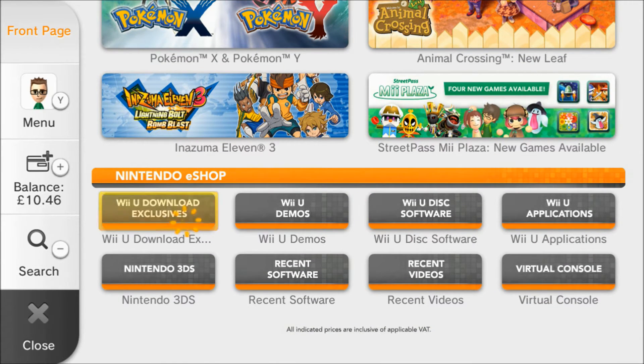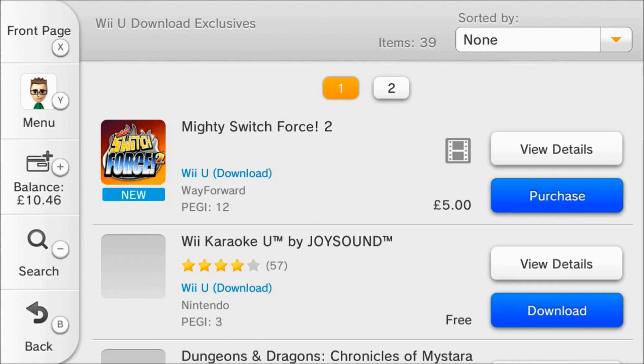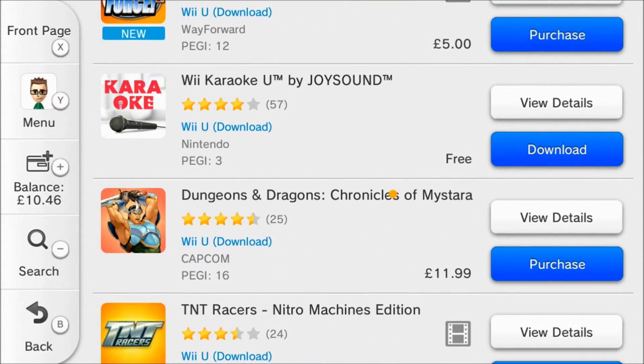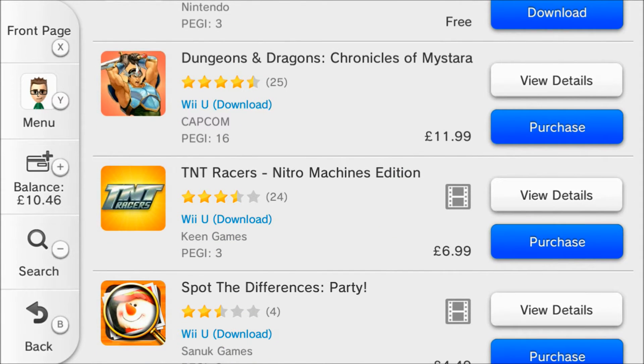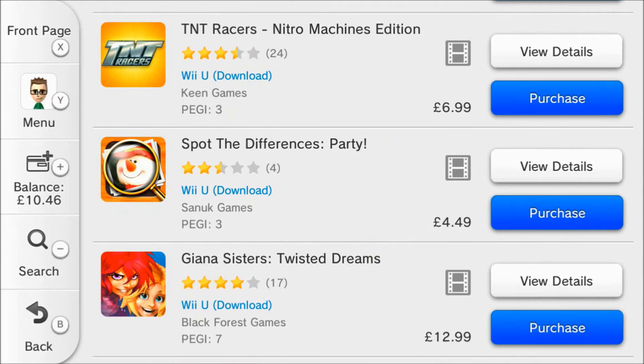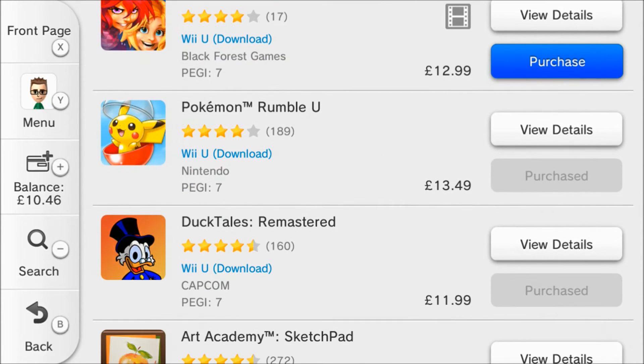We'll have a look at the Wii U downloads quickly. Mighty Switch Force, Karaoke U, Dungeons and Dragons is fairly recent, and then I showed you a lot of this last week — TNT Racers, Guiana Sisters, Pokémon Rumble. I can't really see an awful lot that's been updated on the Wii U side of things.